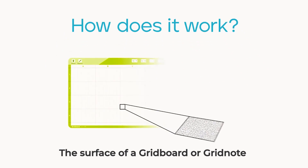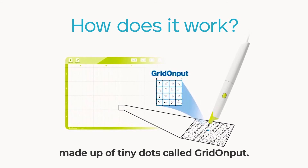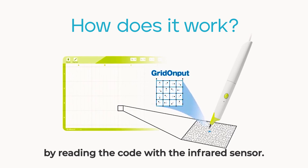So, how does it work? The surface of a Gridboard or Gridnote has a printed two-dimensional code made up of tiny dots, called Grid Onput. The position of the pen is recognized by reading the code with the infrared sensor.